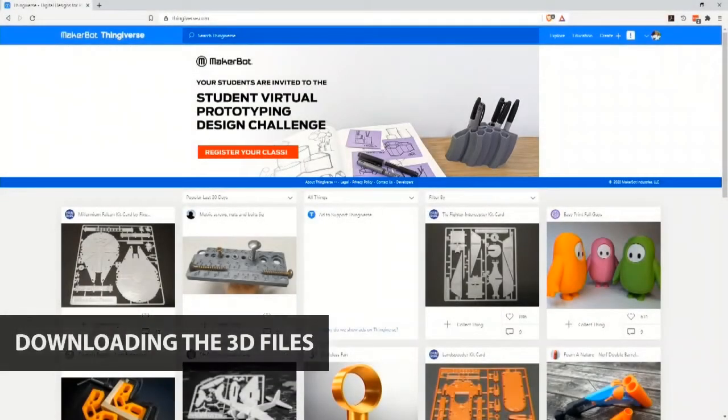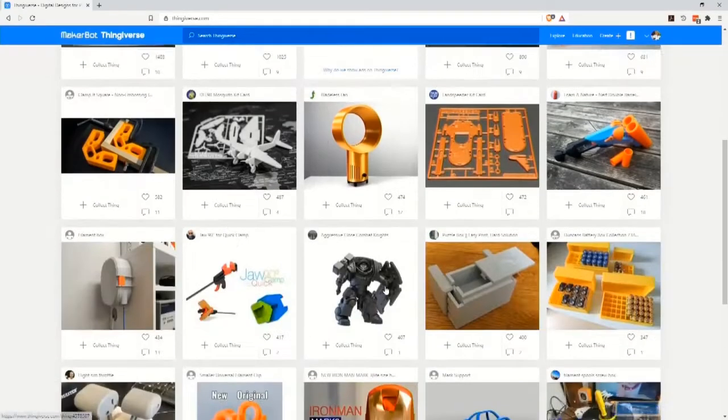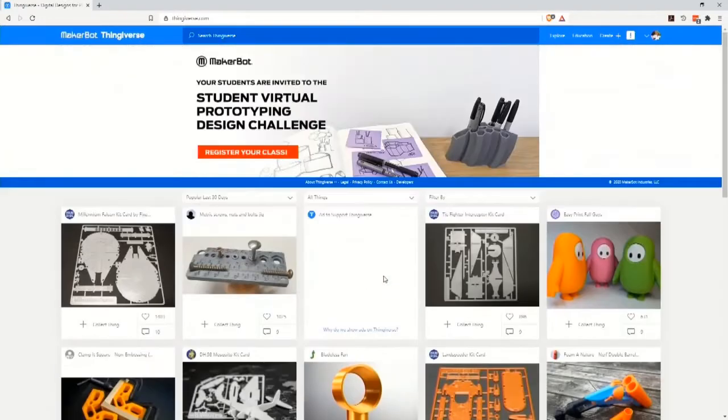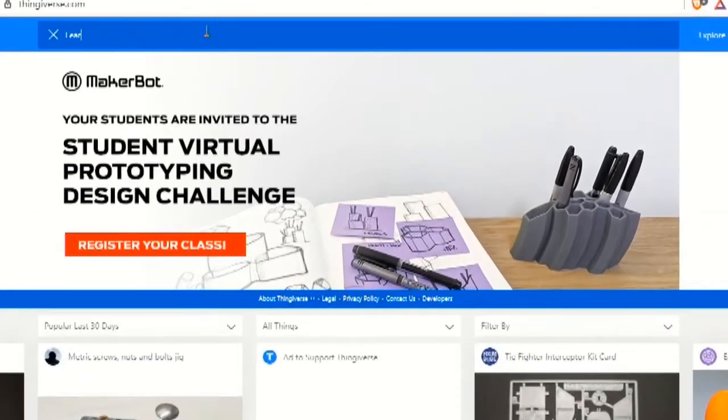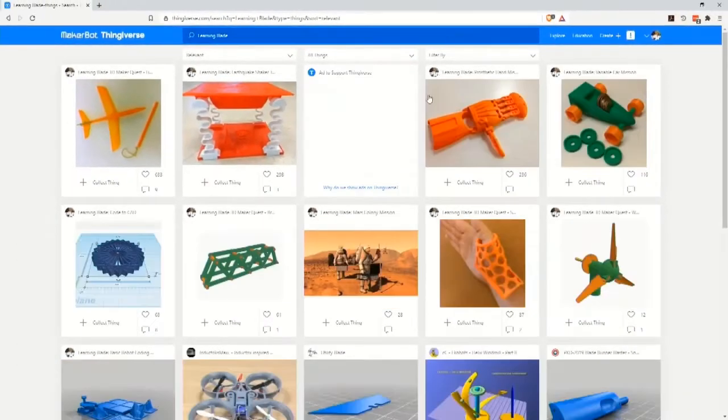To download the 3D lesson files, we'll go online and visit Thingiverse.com. Thingiverse is a website that hosts a massive collection of 3D models and related exercises. To find today's lesson, go to Thingiverse.com and search for Learning Blade in the main search bar. This will show you all of our Learning Blade 3D Maker Quest lessons.